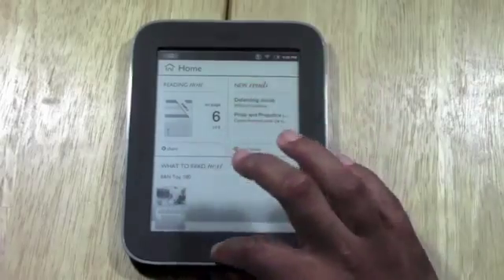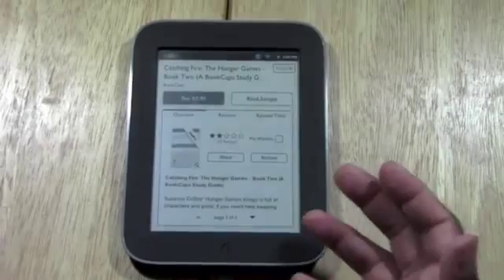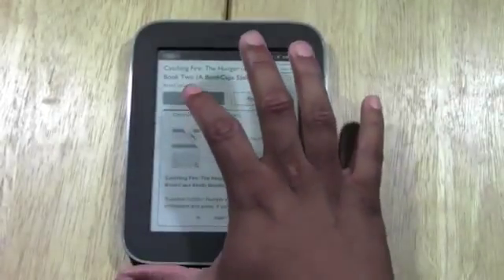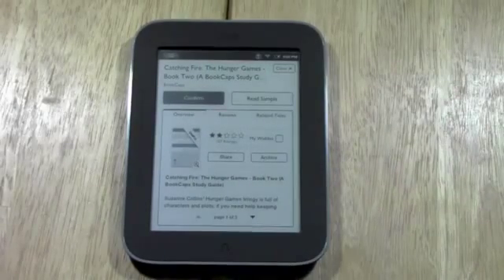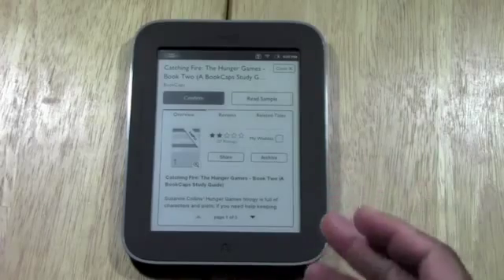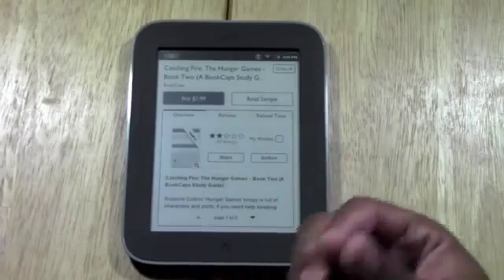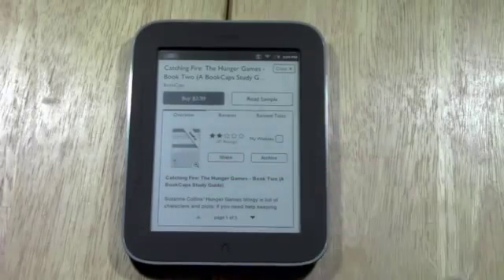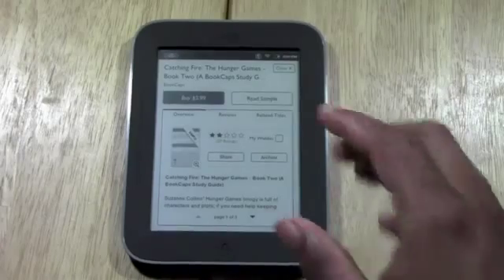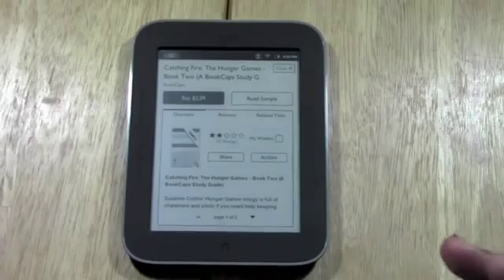One last thing — if you're in the store and you go to shop and see a book that you like, you would tap on buy. Once you confirm it, it pulls the money right from your credit card and downloads the book right to your unit. As you set it up, there will be a place to put in your credit card and set up an account with Barnes & Noble, so when you buy it's as simple as hitting the button and it downloads and bills your credit card.